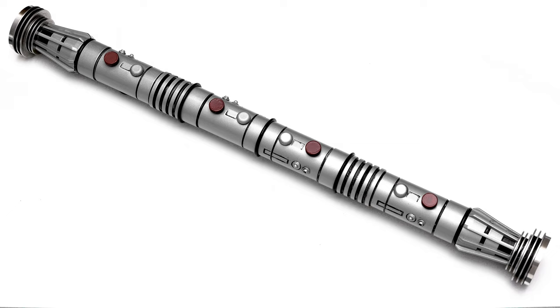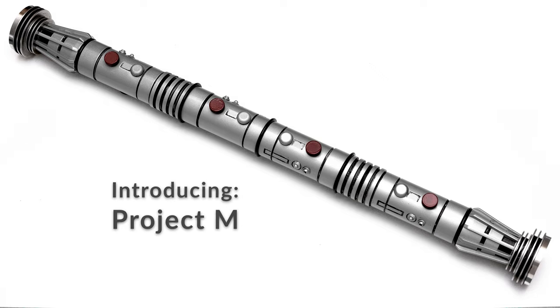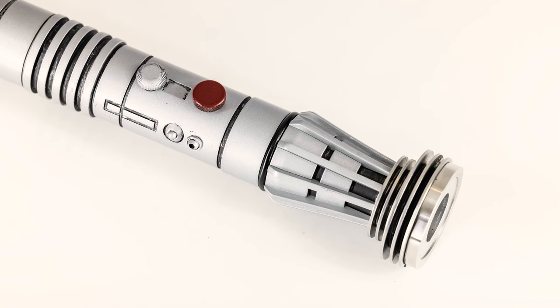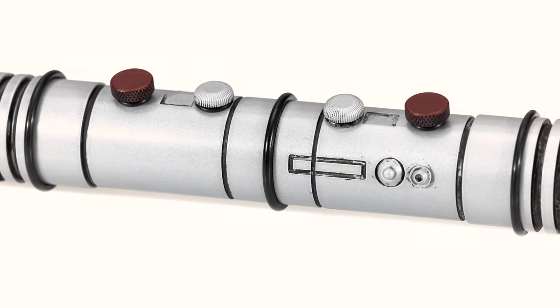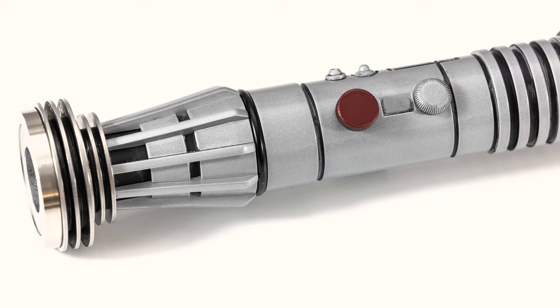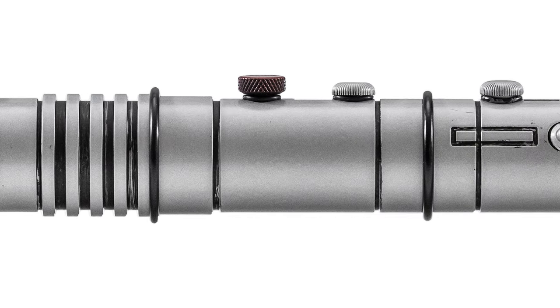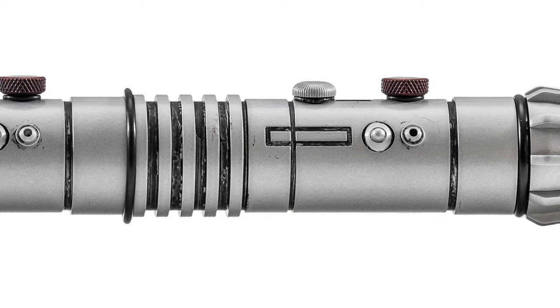Hi everybody, this is Nick from sabers.com, and today is a day I've been really excited about for a very long time. What you're looking at here is Project M. I've been working on replicas of this saber for over 20 years, and Project M I began in earnest about three years ago. I'm going to walk you through what makes this the most accurate mall saber ever made, and then tell you about all the engineering features put into this hilt so that it can accept electronics of pretty much any shape and size. The entire thing is hollow and it has spring-loaded switches. So why don't we get started?